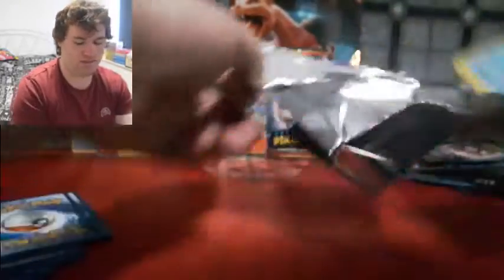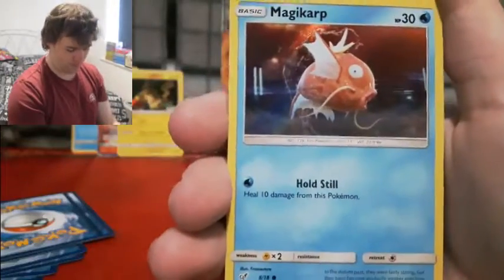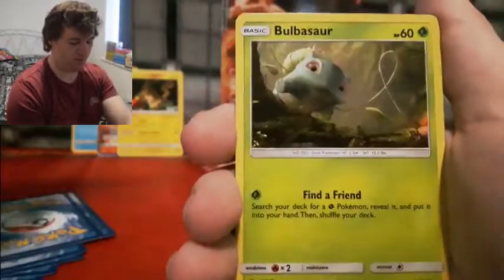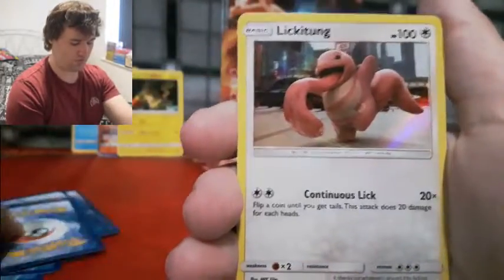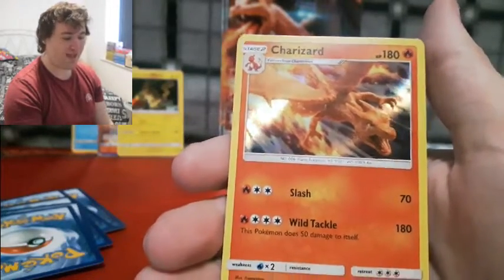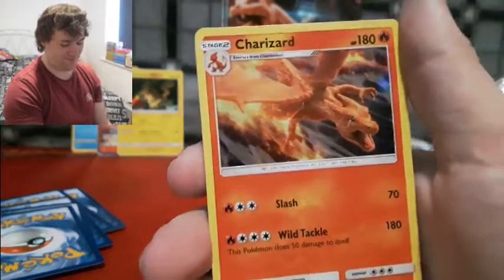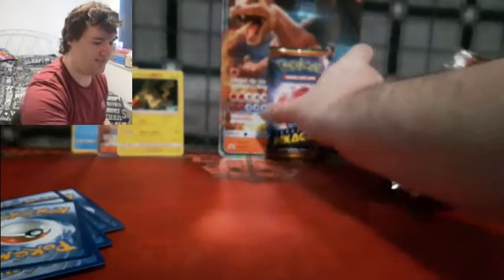We got one card to add to the set — I think we only need three more to complete it. Let's have a look at the next pack. What's with the Magikarp cards? I think I'm pulling more Magikarp cards than anything else. Bubble Sword... Lickitung... Charizard in a Charizard box — it's always awesome when something like that happens. Oh, I'm sorry Charizard, we don't need you this time.